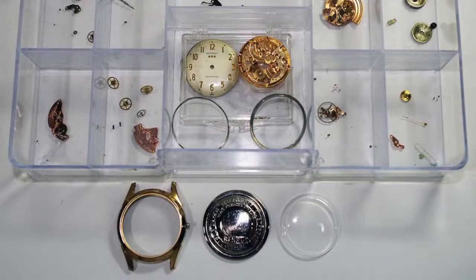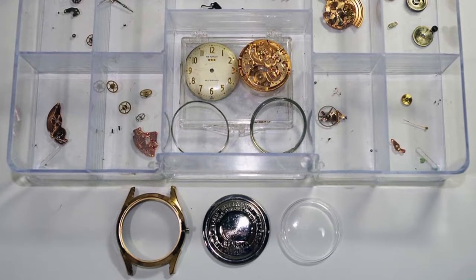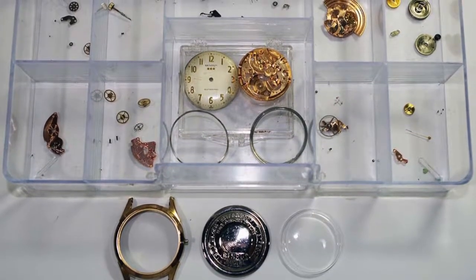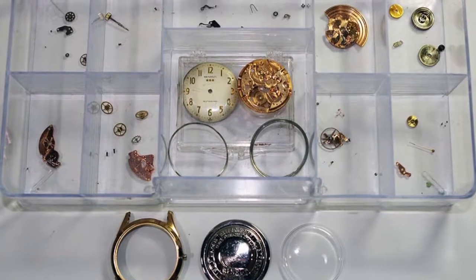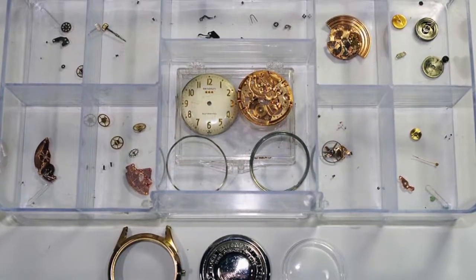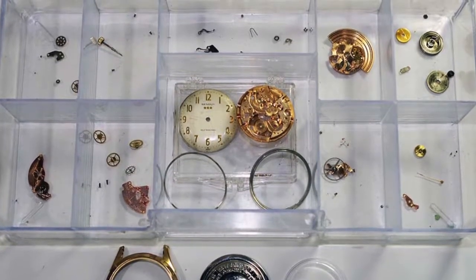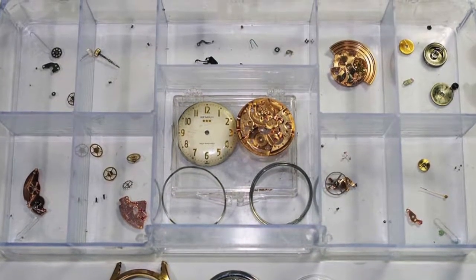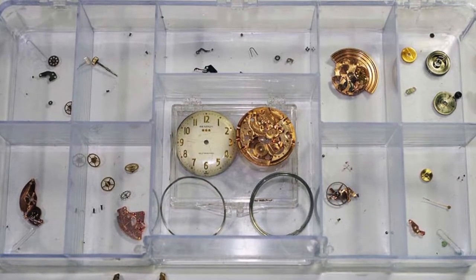He took it apart, sent me an estimate, gave me a lead time on it — I think it was like 12 weeks, something like that. And when he got around to it, he sent me pictures of all the process, which was really cool — taking all the action out, all the gears, all the movement and everything. Cleaning all of it. And then sent it right back to me in absolutely gorgeous condition. Really, really cool. And it holds time amazingly well now.